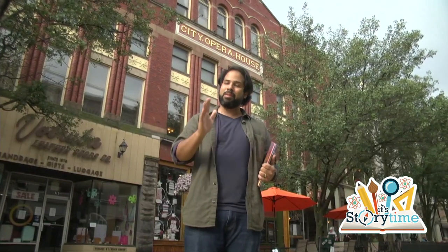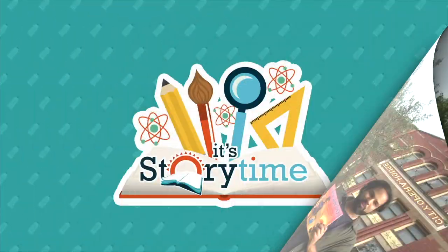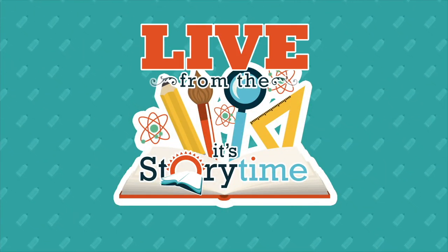Everything we talk about today is going to be based around that theme. Who's ready to have the book read? Dr. John, take it away. My name is Dr. John Van Wagener. I'm the superintendent of Traverse City Area Public Schools.